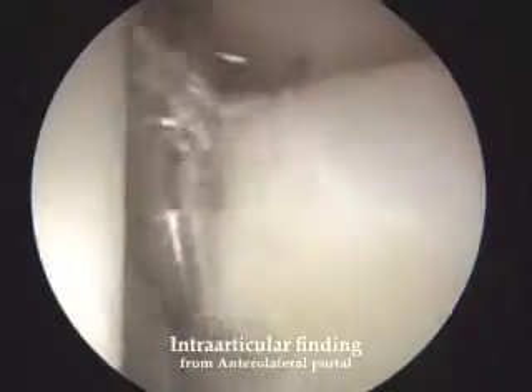Scope viewing on the lateral portal. First we performed interactive evaluation and detected anterosuperior labral tears.